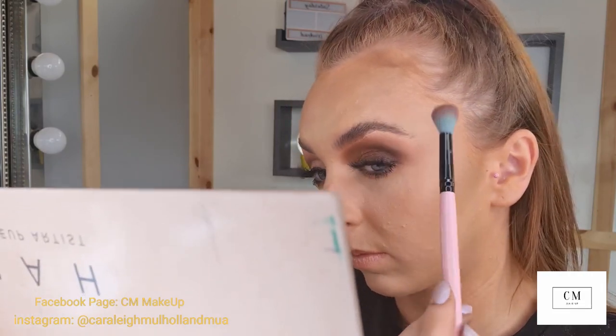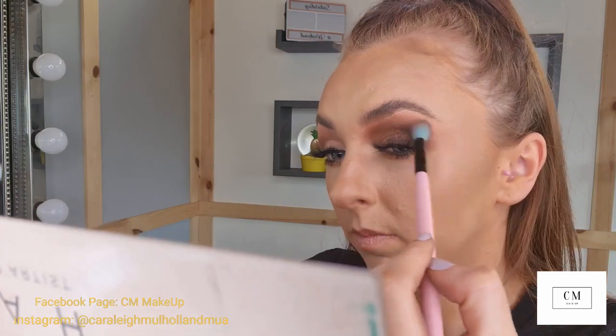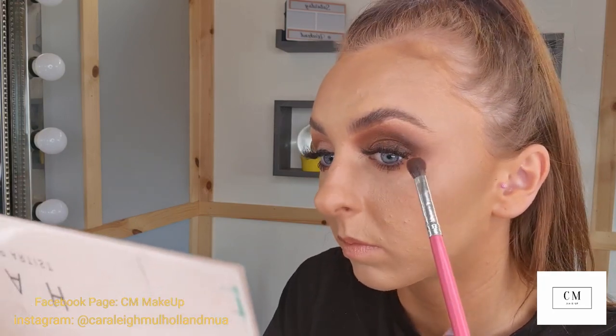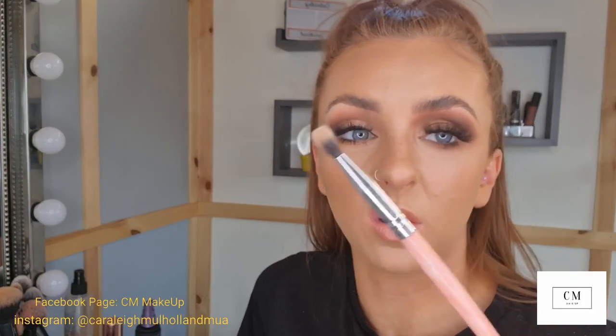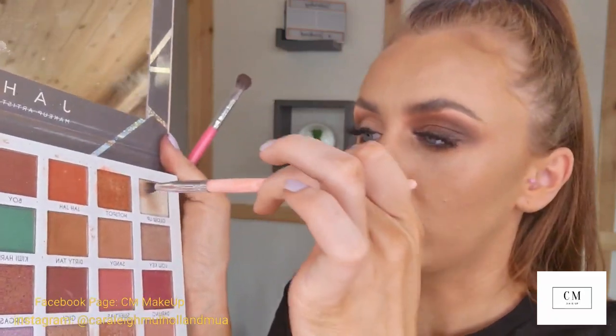I'm going in with a fluffy brush to make sure it's completely blended into the inner corner. Then with a pencil brush from Peaches and Cream — PC39 — I'm going in with the shades Boss and Luxe, mixing them together just in the first half of my eye, blending into that bronzy color in the middle section. If you want, you can go in and add a little liner, but I prefer it to be more of a smoky look, smoking it out a little bit so it's not in a circle shape.